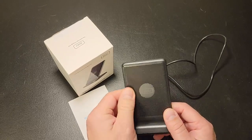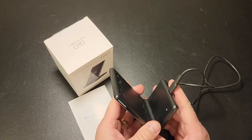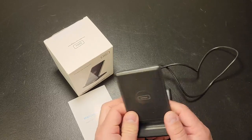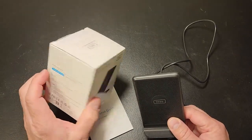It's got a nice presentation to it. You have an LED here on the side and then a USB-C port at the back, and that's what you get in the box. You get the charging stand, the USB-C cable, and the instruction manual, and that's pretty much it.